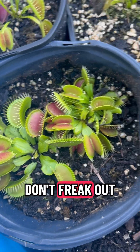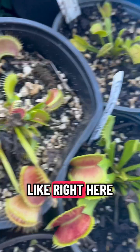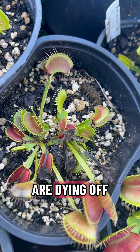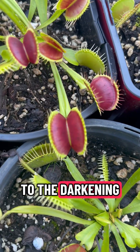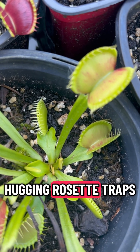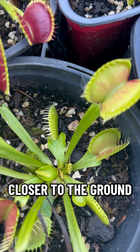Don't freak out if you start to see a mass kill-off of all of these leaves that are dying off. That is perfectly natural for this time of year, and in addition to the darkening of the traps, they will start to form lower-hugging rosette traps that will form these wider petioles closer to the ground.